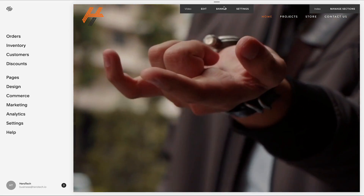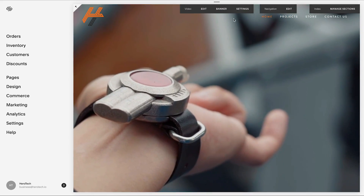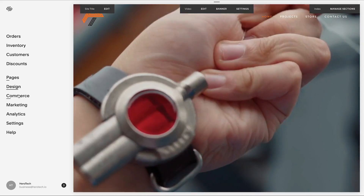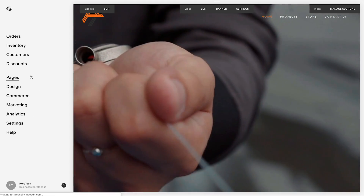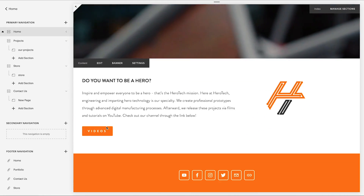So much love to Squarespace for sponsoring this video. Squarespace is an all-in-one platform to build professional online websites, businesses, or portfolios. If you want to see an example of what beautiful websites you can make with Squarespace, check out our own Squarespace website at herotech.io.